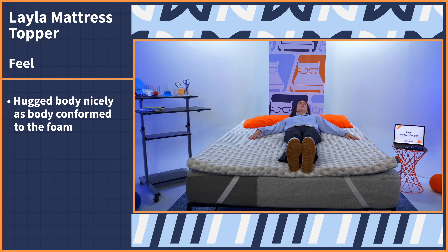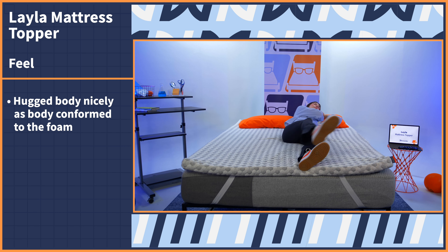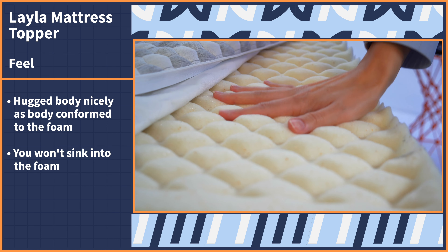I took it home for myself and tried it out for a few nights, and this was my take. My first initial impression was that this topper is very plush and it hugged my body nicely as I conformed to the foam. The longer I lay on the surface, the more of an impression my body made. You don't necessarily sink into the surface, but you do get cushioned by the foam.